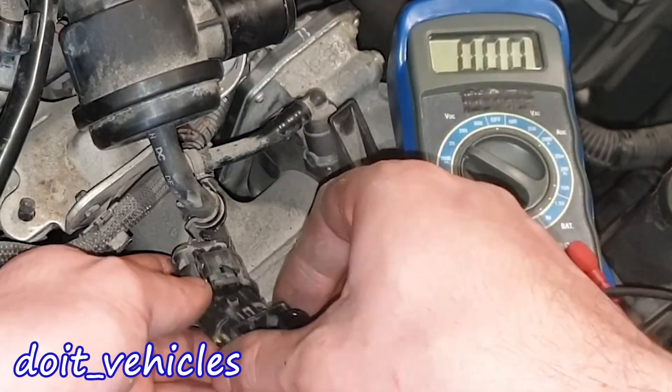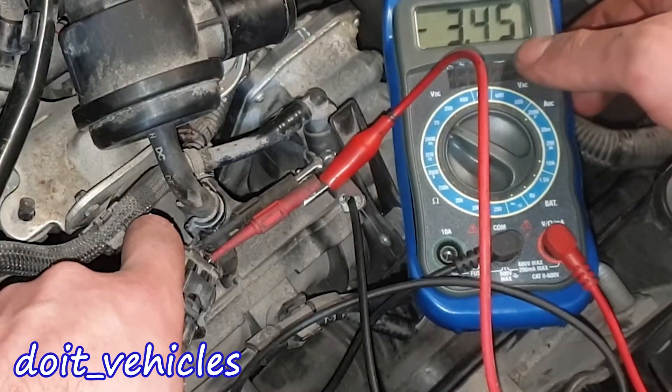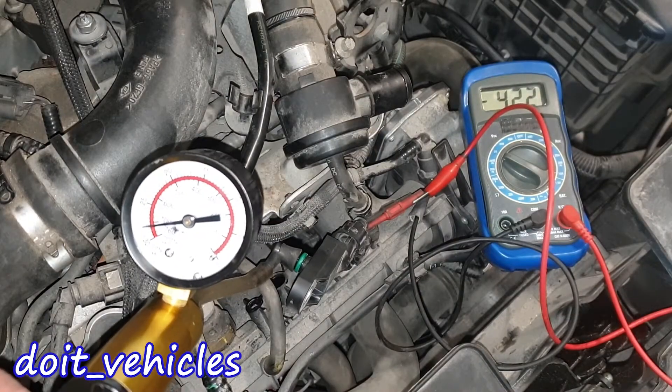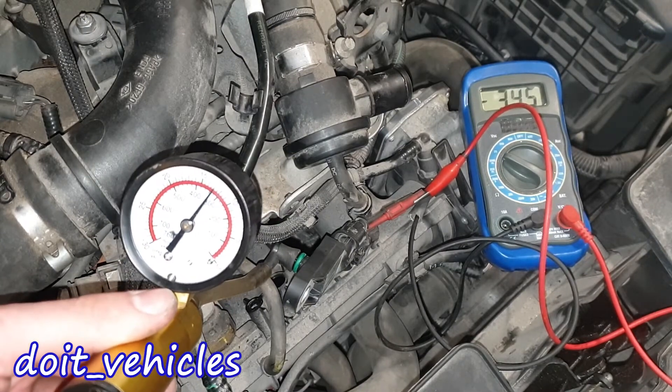This voltage will be converted by the computer into atmospheric pressure. Now let's connect the sensor and back-probe the wires. We read the voltage of the atmospheric pressure at 101 kPa. Applying vacuum, the voltage is increasing; releasing the vacuum, the voltage comes back to normal.